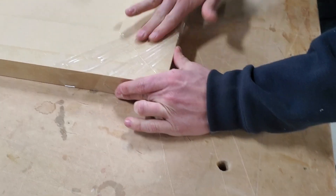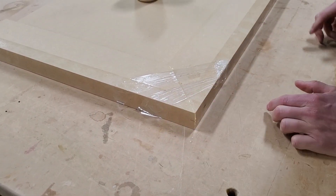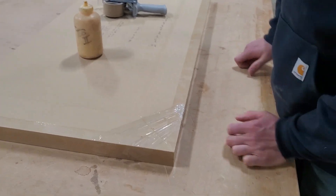It's pretty important to get the tape off the same day. We found this is a very low-tack tape, and it works exceptionally well because it doesn't take a lot of wood fibers out with it.